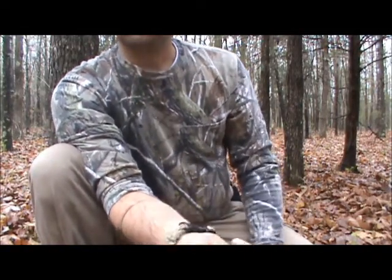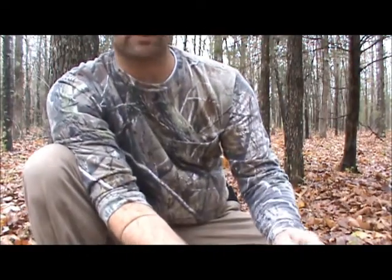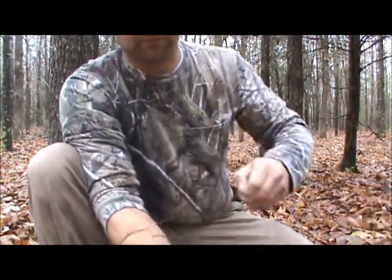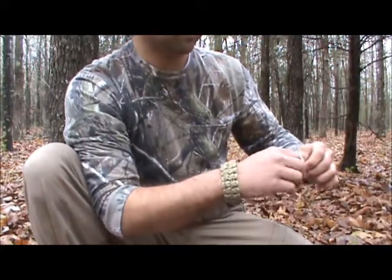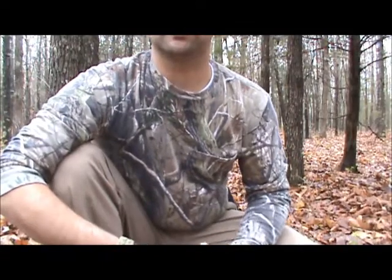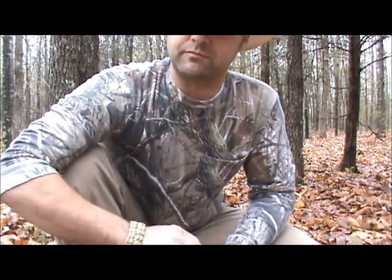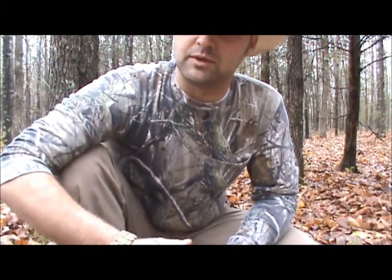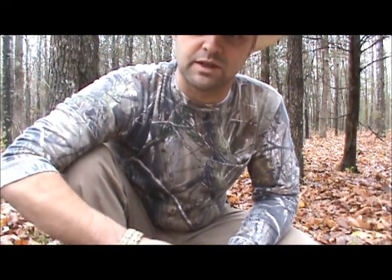That ought to get you to the hospital hopefully. I hope you guys never have to experience this. In all my years I've come across many venomous snakes, and luckily just paying attention to your surroundings and knowing where snakes like to hide, knowing the time of year when they're out — and the old rule: if you come across a piece of wood on the ground and you're going to pick it up, always kick it first.